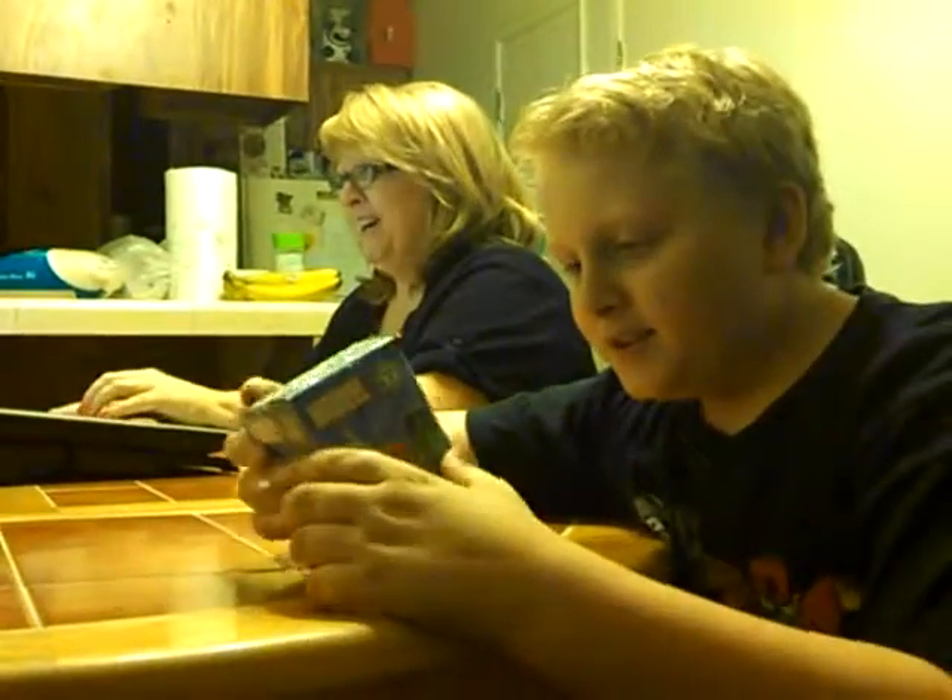Hello, this is Christian, and welcome to another episode. Here's my mom. Hello, mom.